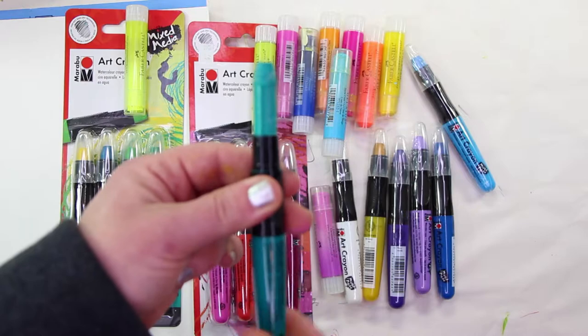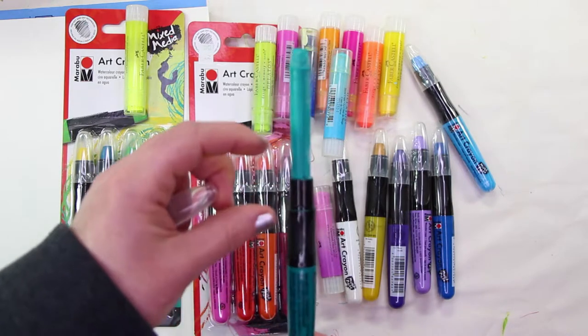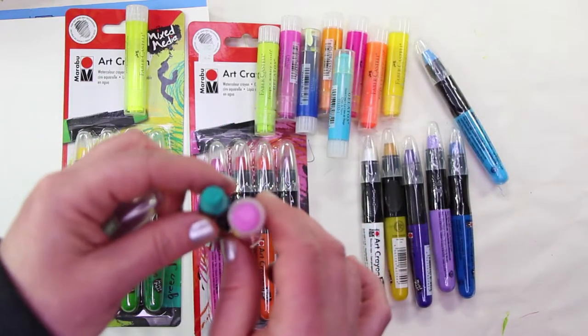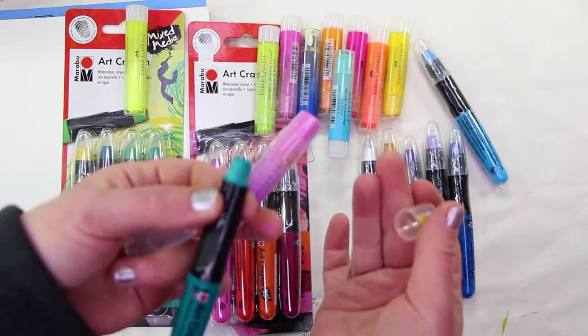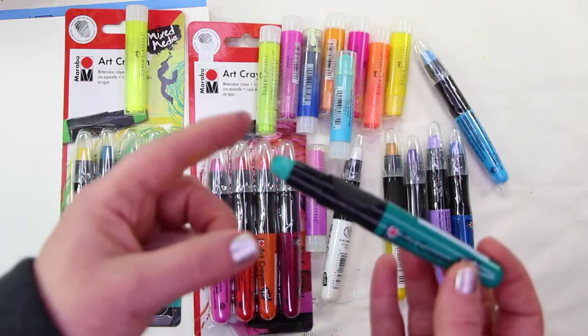Just for comparison, I want to show you how much product you get with the Marabou. With one of these sticks you get about three inches — that's a fair amount of product. The circumference is very similar to the Gelato, almost identical, except for the tapered end on the Marabou. I actually really enjoy that tapered end; I think it'd be easier to draw with.